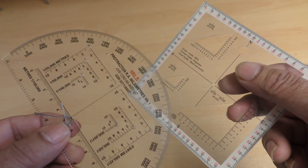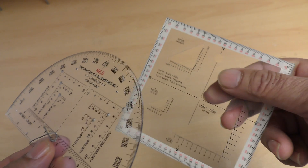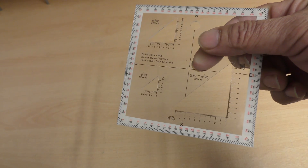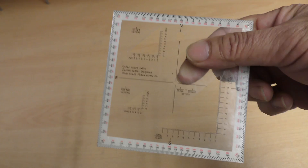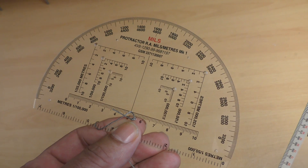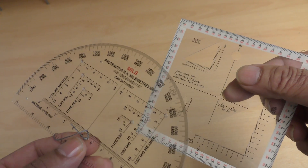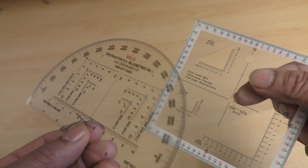These are protractors and they're very simple to use. This is a cheap Amazon copy of a US military protractor, commonly known as an RA protractor. RA is Royal Artillery in the British Army. Both of these protractors — in fact most protractors — have two main uses.